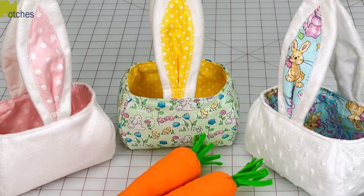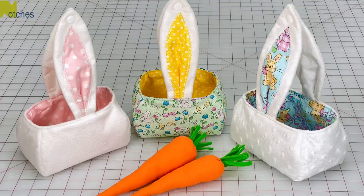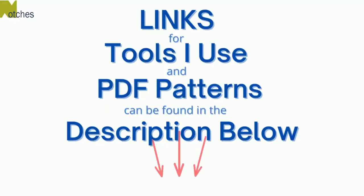Hi everyone, Angela here. In this video I'll show you how to make my fabric Easter baskets with bunny ears. Links for all the tools I use and my PDF patterns can be found in the description below.